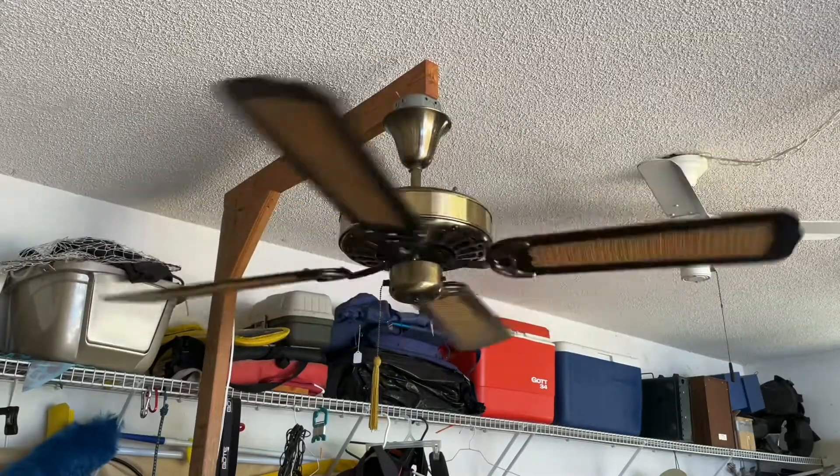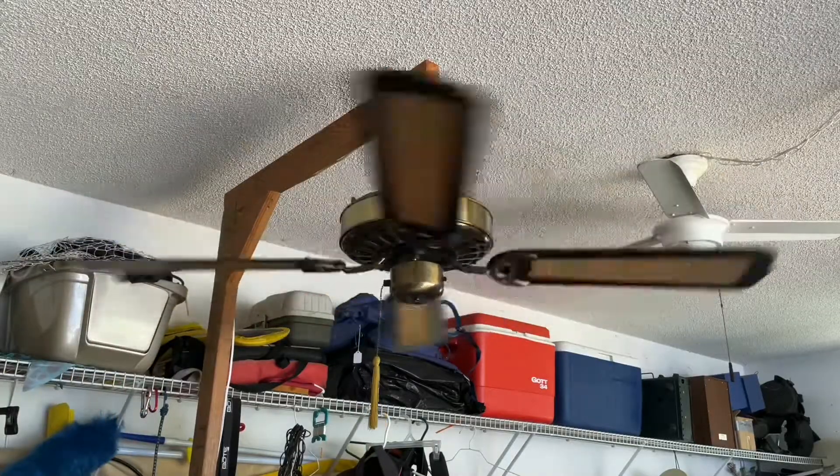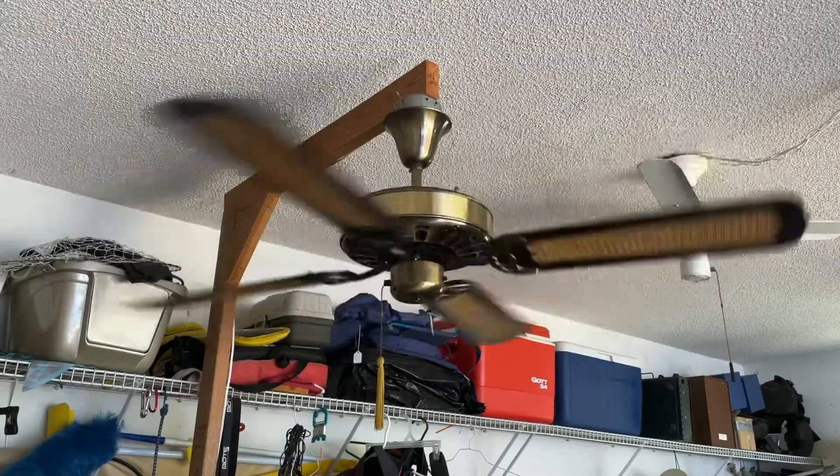Alright, now for High. And of course this would be the factory high. Now whether or not the 8uF capacitor off the original capacitor bank has drifted or not, I'm not sure.